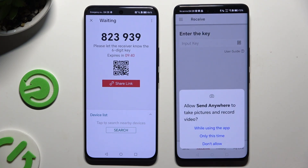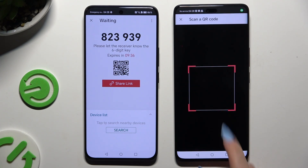Close the QR display on the other device, allow camera access in the popup, and simply point it at the code. Then wait.